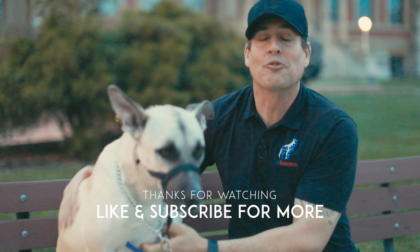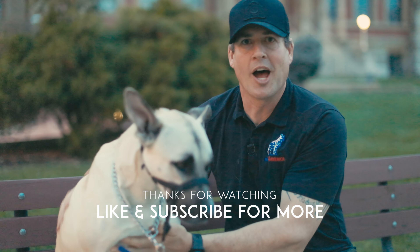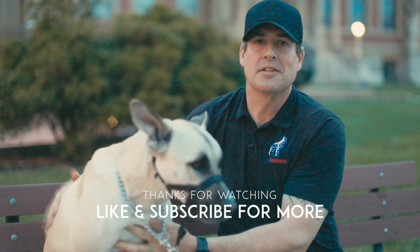Thanks for watching. Please don't forget to click like and subscribe, because that's the best way you guys can help support this channel.